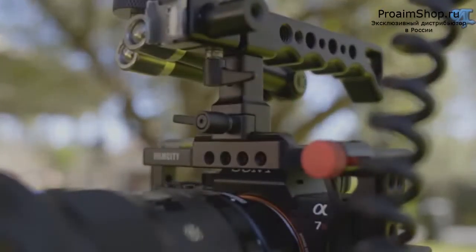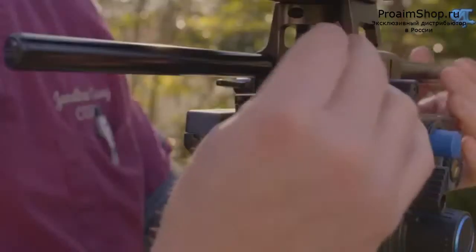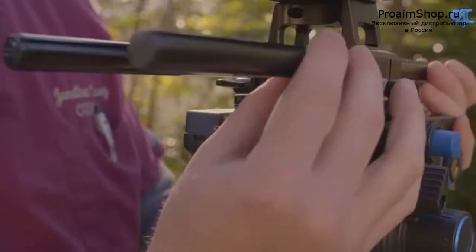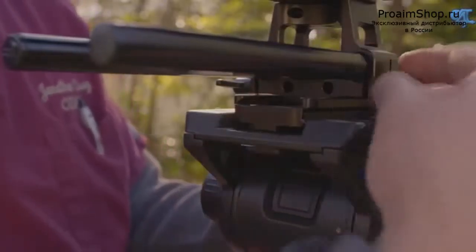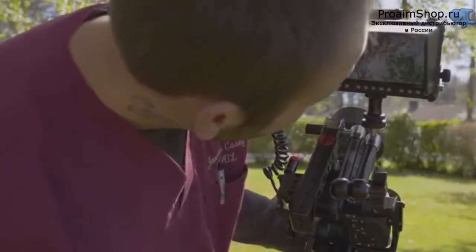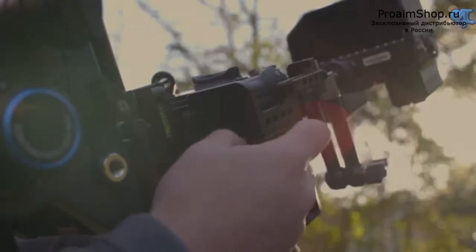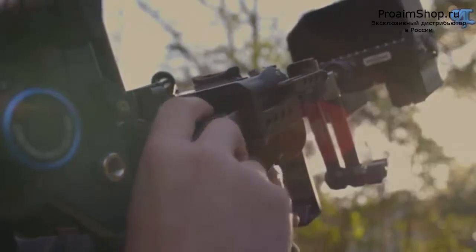The cage is extremely similar to other cages on the market, but here's the thing: those cages retail between $350 to $450 and you get more stuff with this one and just as much functionality. The Film City camera cage is going to give you the best bang for your buck, easily, considering it costs less than $200 and it's going to give you all the functionality and build quality of other high-end cages.